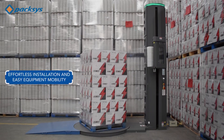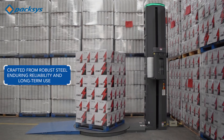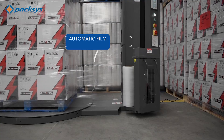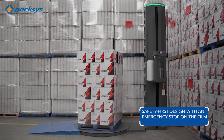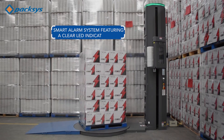Designed for effortless installation and easy equipment mobility. Crafted from robust steel for enduring reliability and long-term use. Features automatic film cutting for seamless operation. Safety-first design with an emergency stop on the film carriage. Equipped with a smart alarm system featuring a clear LED indicator.